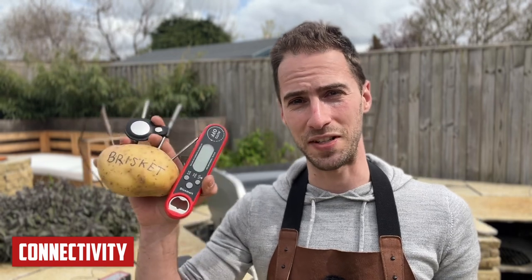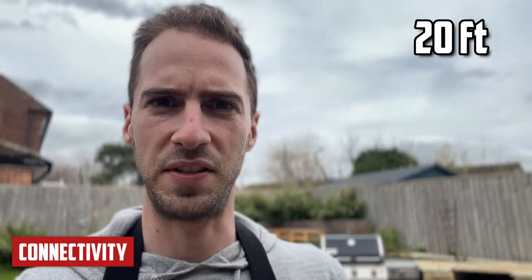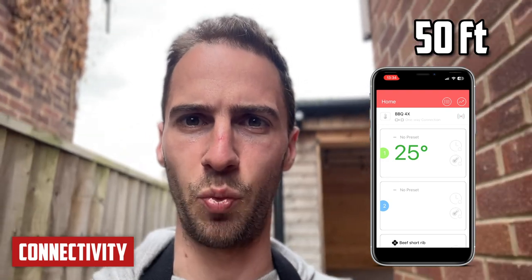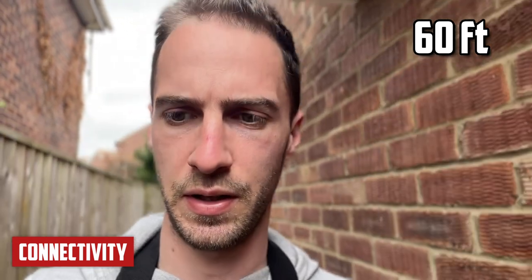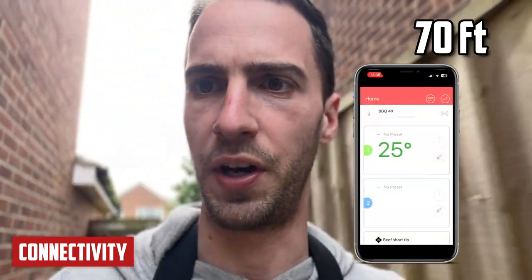I've put an Apple AirTag on the potato and I'm going for a walk to see at what distance each thermometer loses connection. At 50 feet, the Inkbird drops to one-way connection only. At 60 feet, both the Fireboard and the Meater lose connection. And at 70 feet, the Inkbird loses all connection.